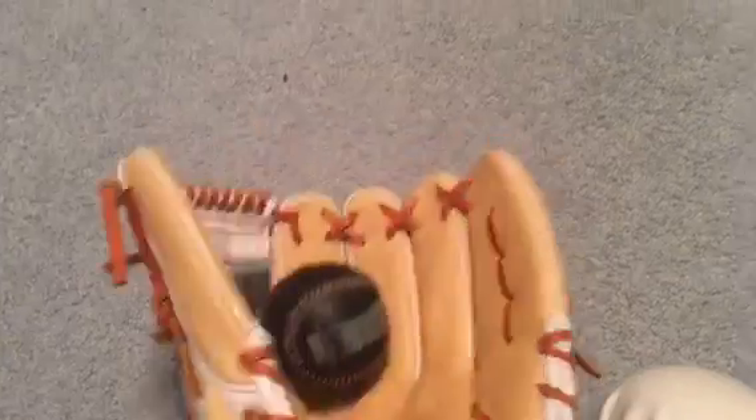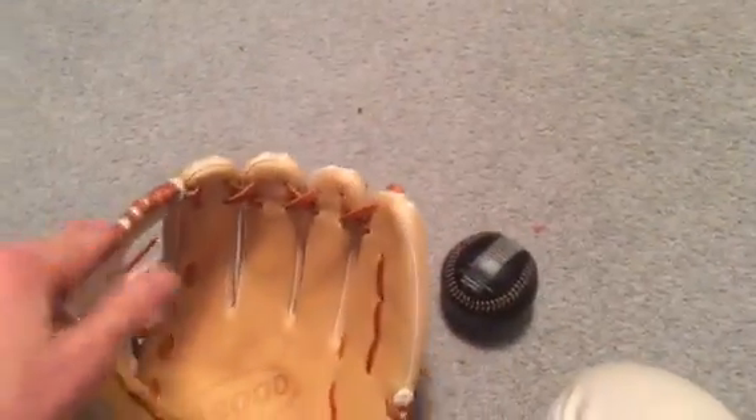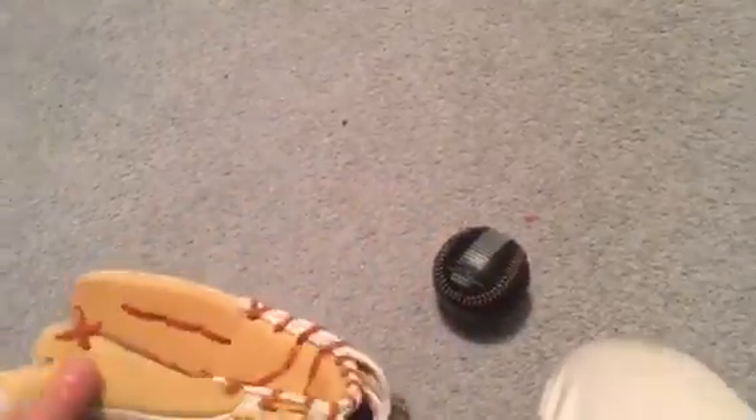That's as far as I can close it traditional, which is already pretty far. Between the pinky it closes all the way if I really work it. Here's a weighted ball — I almost swallowed that one with the pinky. That's the pocket so far. I haven't even played catch with it yet, just been doing some mallet work and throwing this weighted ball into it.